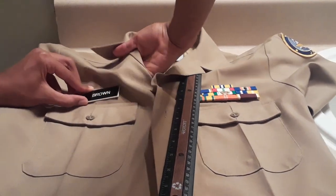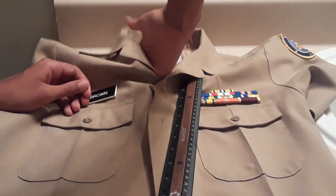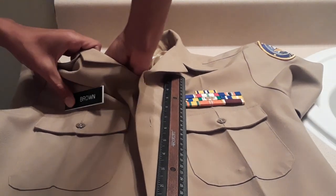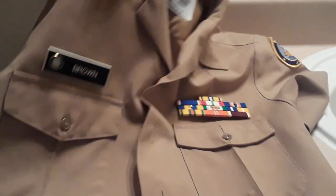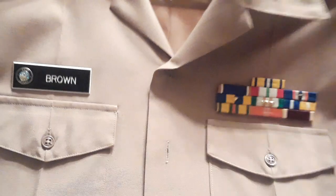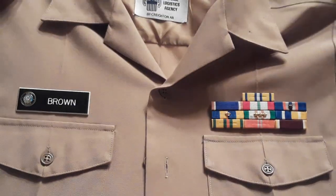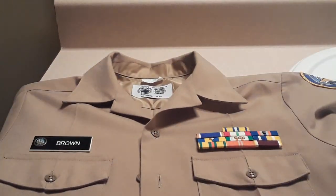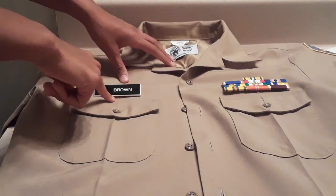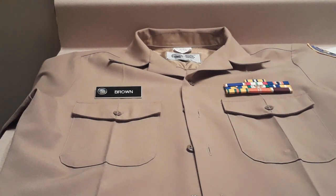And it should look something like this. There you have it — the chest of it is now complete. It looks about right. If it doesn't — say, for example, the ribbons look good but your name tag was a little bit too high — you can go back and readjust it. Don't just eyeball it, which means just putting it down without measuring. You have to measure it so it looks nice and neat, and you get that 100 on uniform inspection. It's a great feeling.